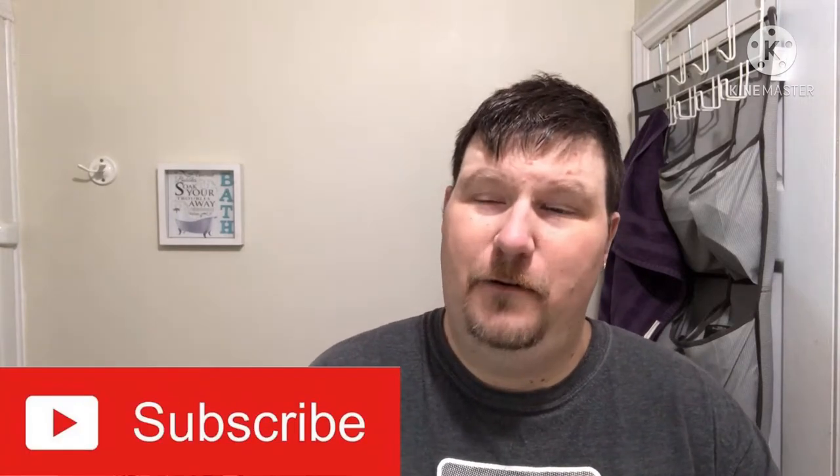Greetings friends and welcome to the Den for the Weekend Shave. So glad to have you here with me, spending part of your weekend here in the Den. Hopefully you all had a wonderful week and your weekend's off to a great start.